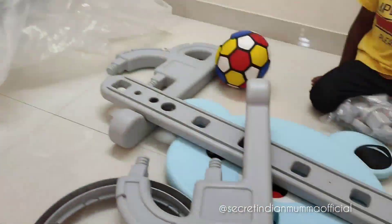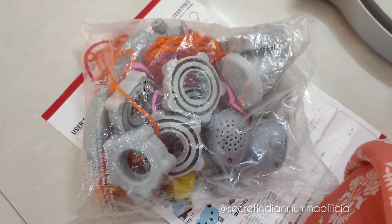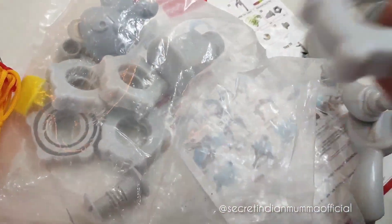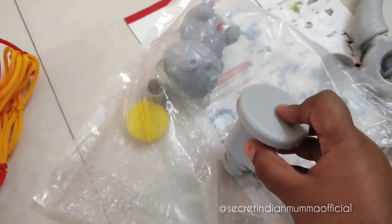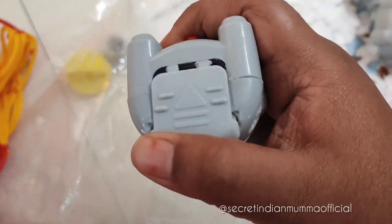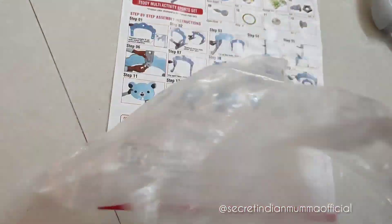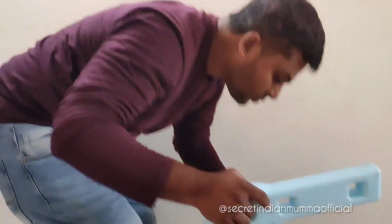The accessories include loop rings, balls, screws, nets, and more. The packet contained fitting screws, a net, and a battery-operated toy. You insert batteries into it and it produces sound — it actually sings rhymes. Three to four rhymes are pre-programmed, so when you click the button it plays rhymes. We also got two nets along with this set.